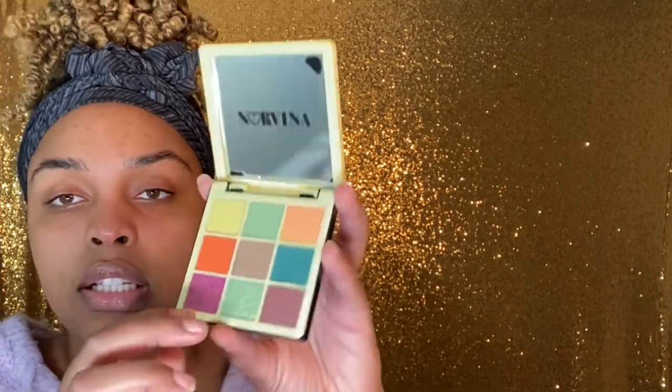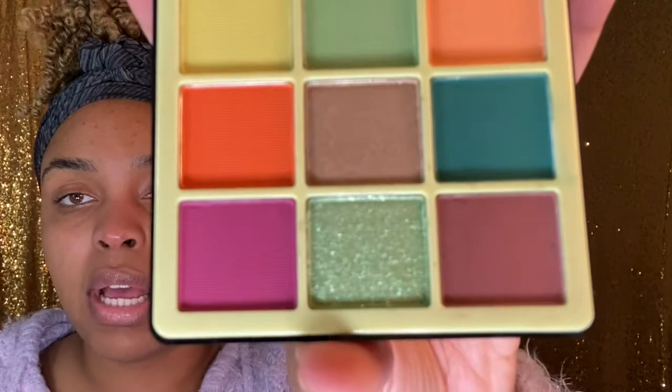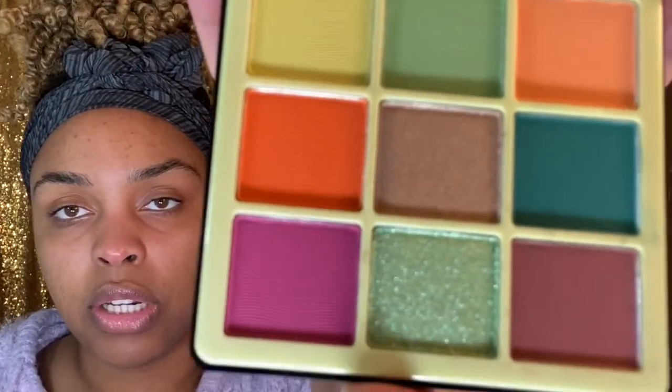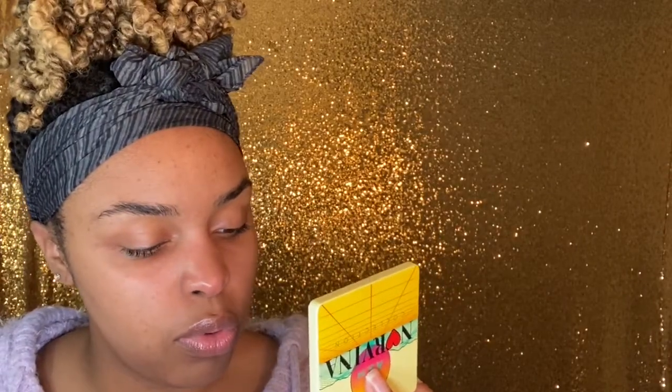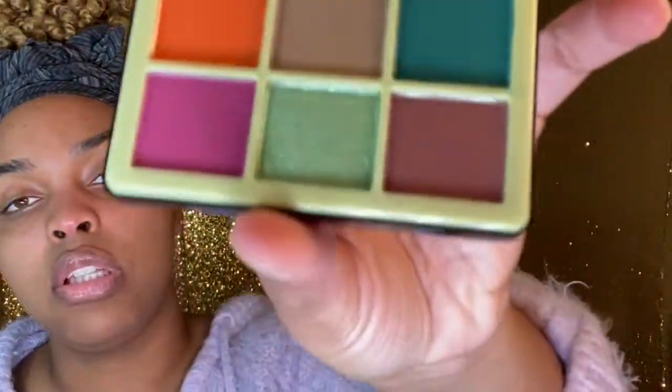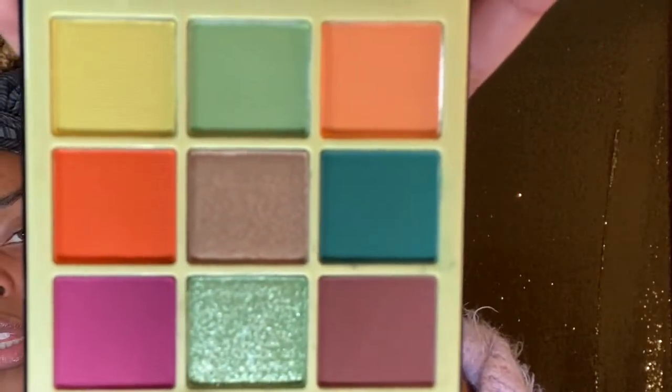This palette is kind of pastel-y colors — not necessarily cool tones, but not warm either. I think there are one or two shimmers in there; if I'm not mistaken, the center colors. Yes, there are two shimmers and the majority of the palette is matte. I think they're so cute — so let's get into it!